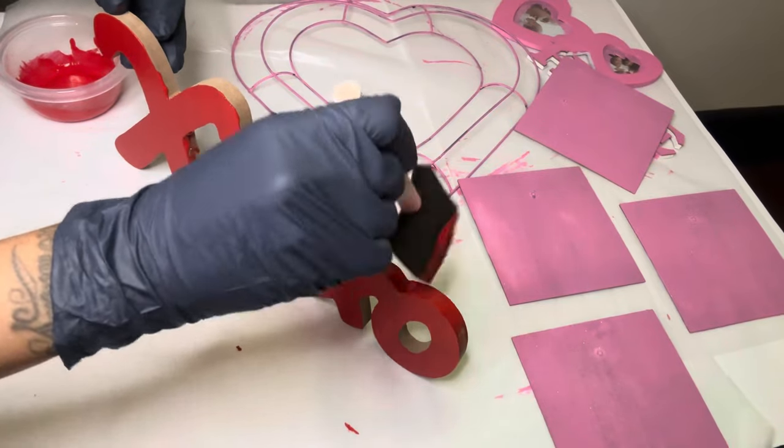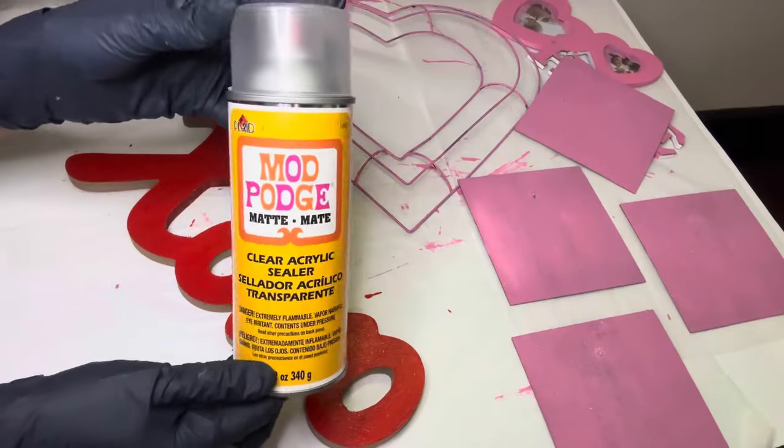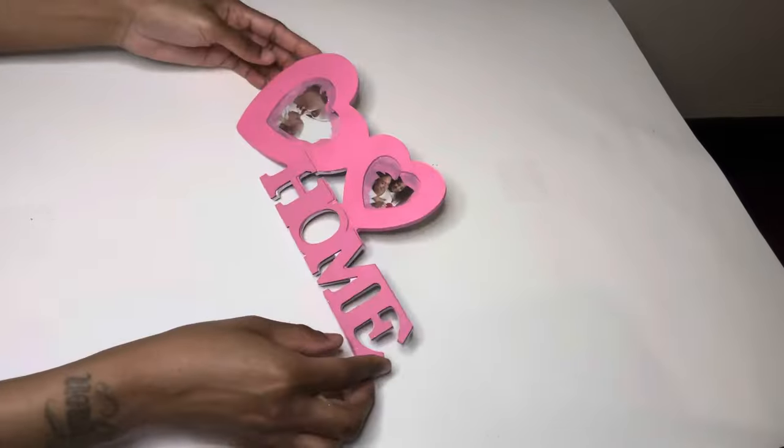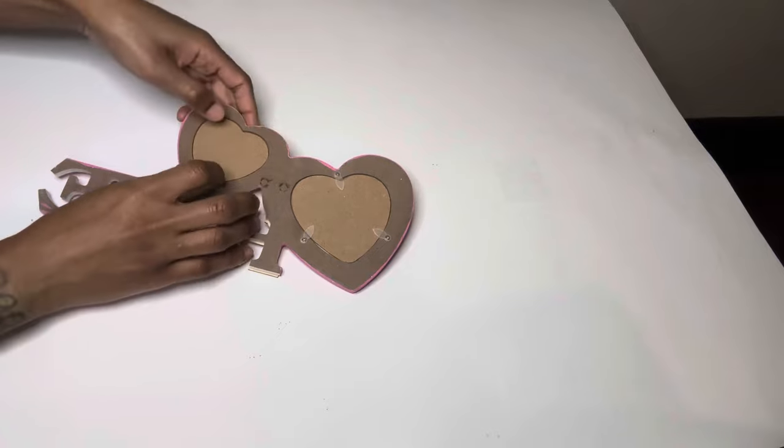Once I'm all done, I'm going to take all my items outside to spray paint them with my mod podge sealer to seal everything. Now that everything is dry, I'm going to remove the backing so I can add in my glitter paper.